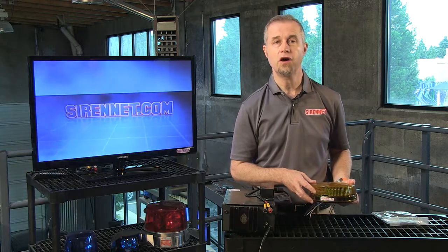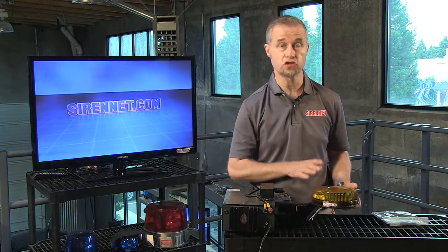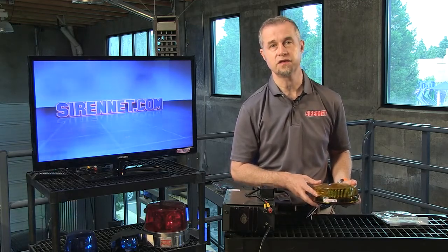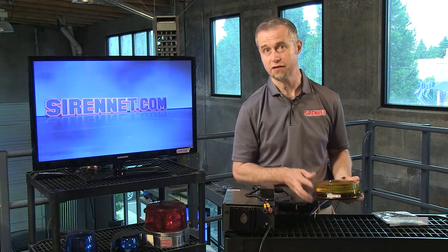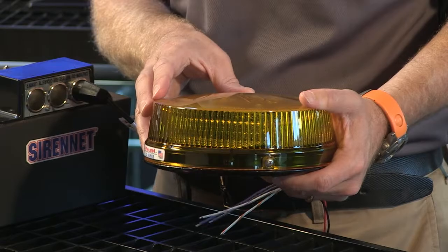The light itself is part of the L series, so there's another variation of the light which is taller than this one. This is the lower profile within the L series from Whelan — that's in the L32 and L31 series to be correct. This happens to be the L32.